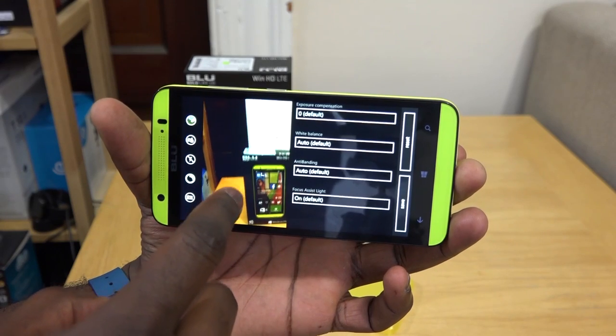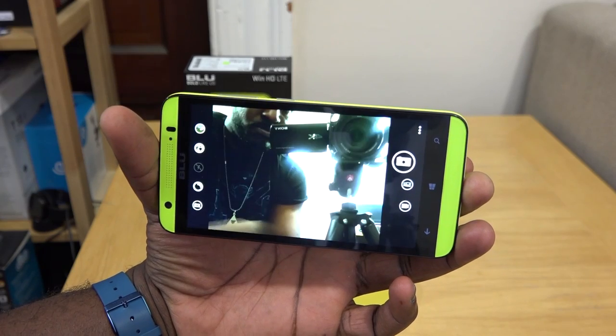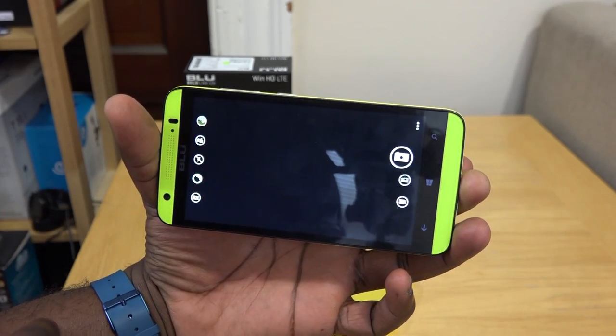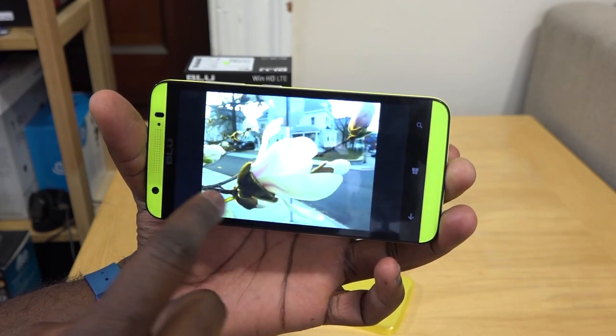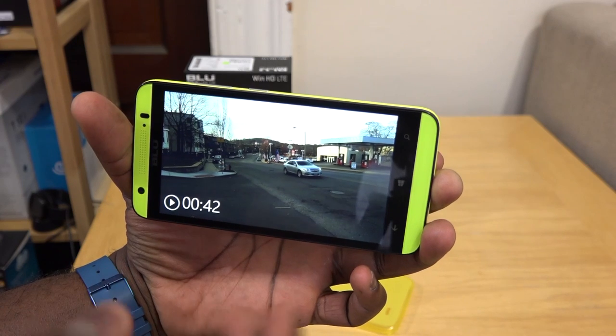You can toggle between a few settings and switch to your front-facing camera if you choose to and take selfies with that, which will showcase some of the different elements of the camera. Taking pictures is pretty easy, and you can see how it looks on display — we'll showcase more of that as we play this video.